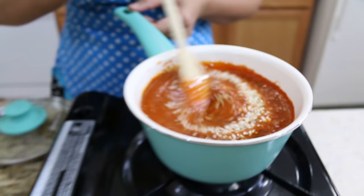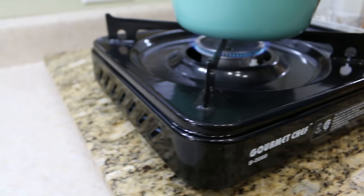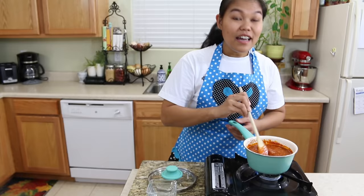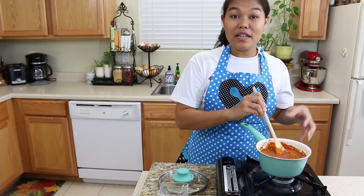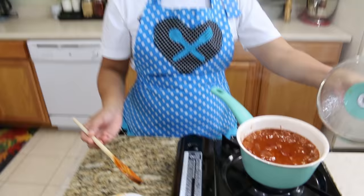Give it a good mix — you don't want to burn it so keep stirring. Give this a good mix and allow it to cook. Today I'm using my little burner because I wanted to try it out — I've had it for a long time but never used it. Now I'm gonna put the lid on and let this simmer for 10 minutes.